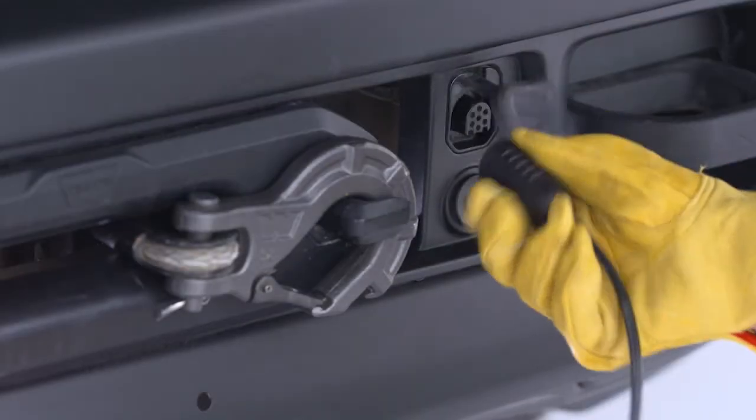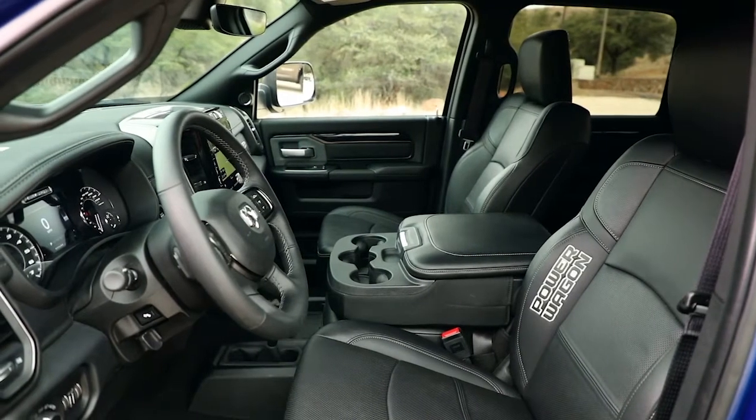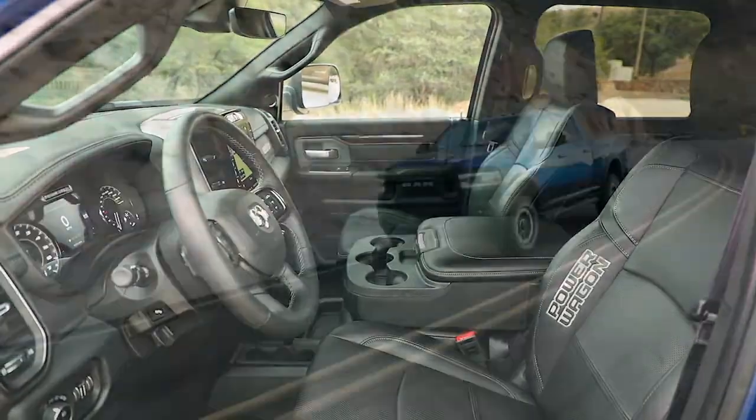Disconnect the remote from the control box and put the cap on the solenoid plug-in. Store the remote control in a clean, dry place, and you're all set.